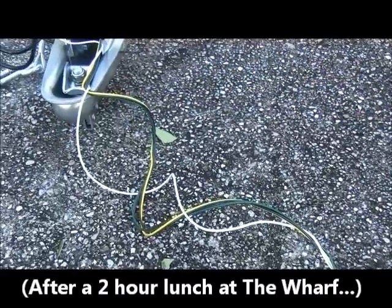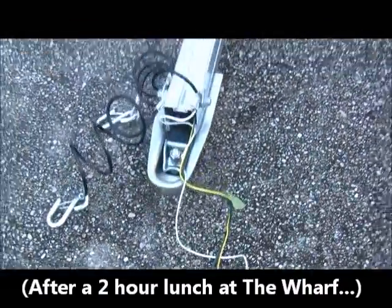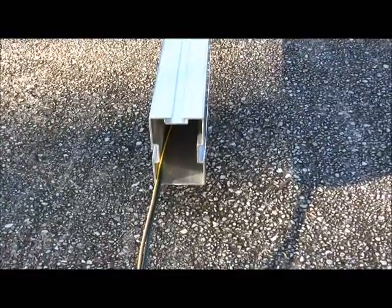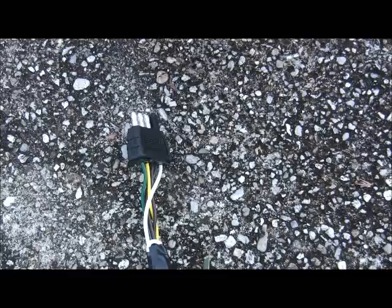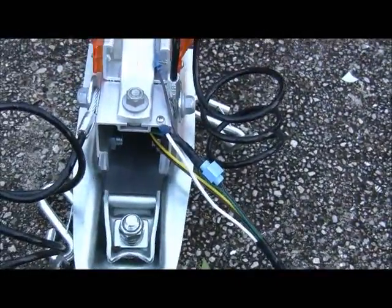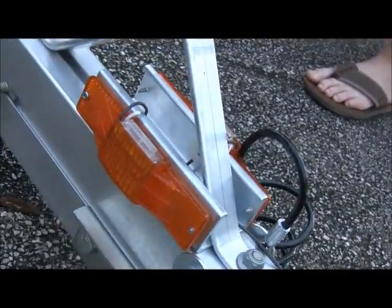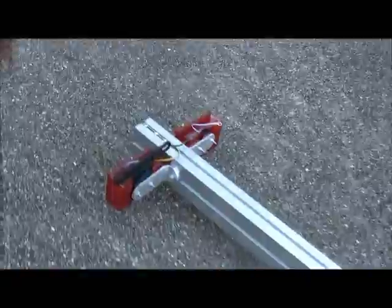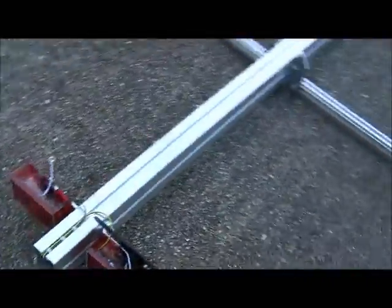The taillight wiring has been run and pulled through all the way to the rear of the trailer. Next up, we'll be connecting the taillight brackets. Wiring harness installed, running lights installed, and taillights installed all the way at the back.